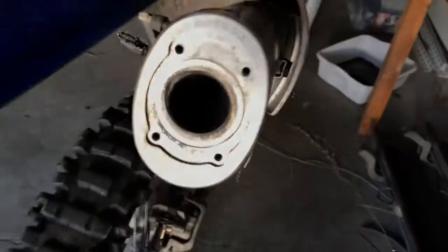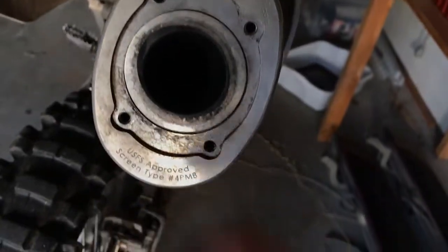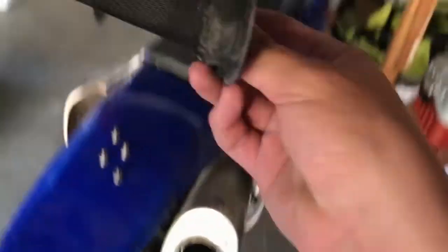Once you unscrew those you should be able to take your cap off. Once you take your cap off, just set it somewhere. And if you don't have a spark arrestor you'll be able to see it, but I have an old spark arrestor right here.